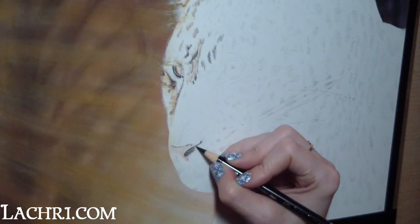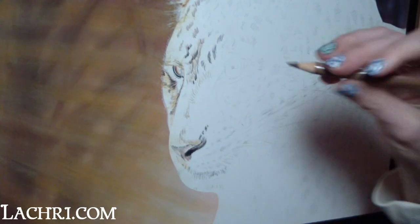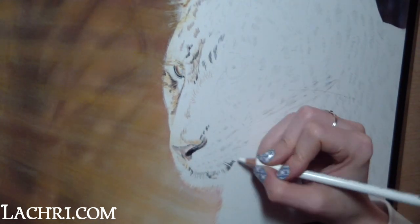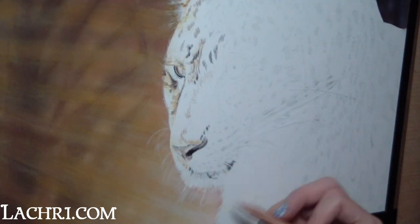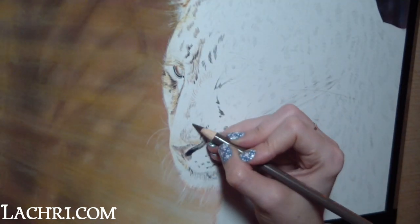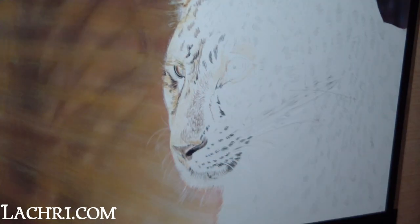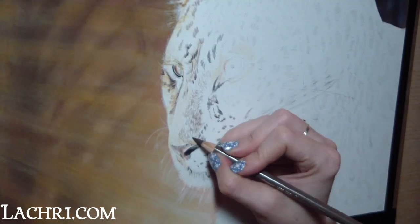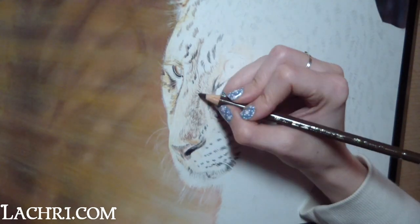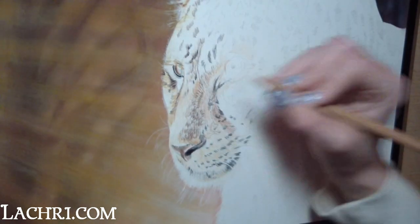Watch your reference photo closely. The thing to really look for at this stage is the fur and how long or short it is on that area of the face — this will determine how long you want each pencil stroke. Keep your pencil strokes short for shorter fur and longer for long fur. It seems like common sense, but it's a mistake a lot of people make. If you get lazy and start putting in long lines just to cover more area quickly, your leopard is not going to look right.